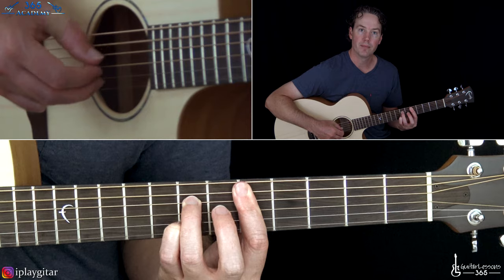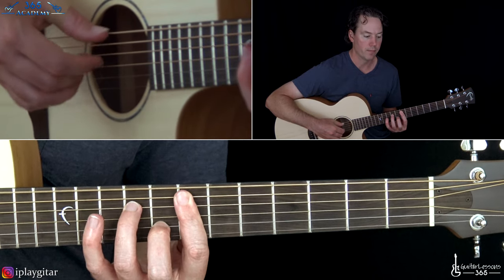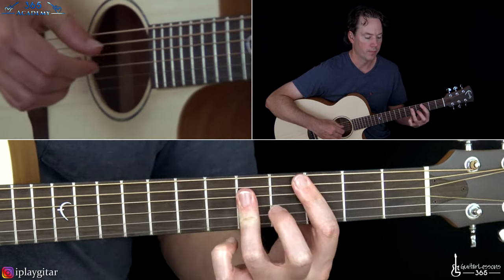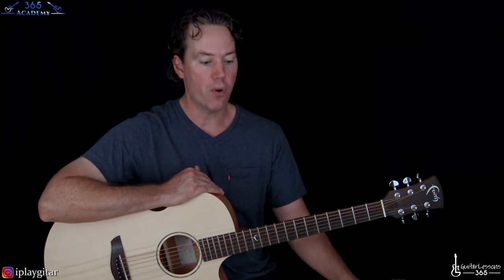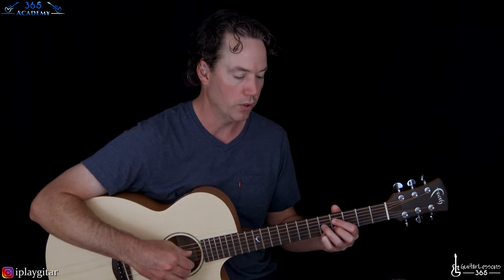Basically you're doing the same progression each time. The first time you're ending with that D7, then you go back through everything again and end it with the F# diminished. So you're playing that whole section twice. The 3rd time through the 4 chords, you end with D7. The 4th time, you end with that F# diminished again, and that's when he kind of ends it with this cool little thing.